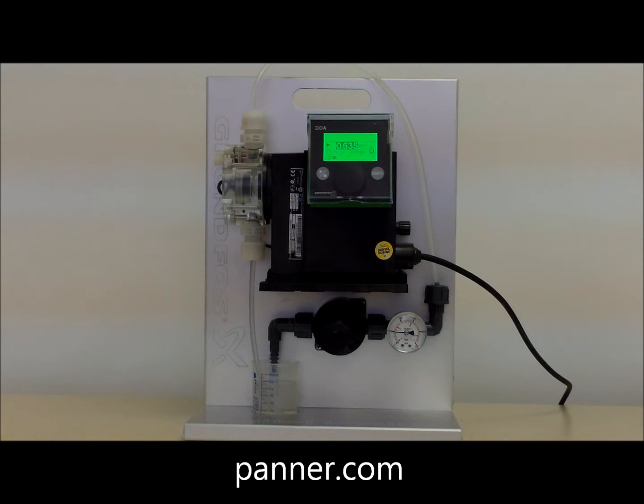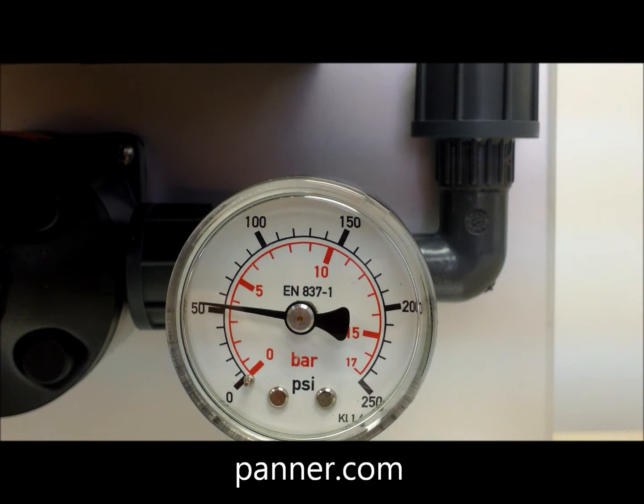The motor-driven Grundfos smart digital pump delivers chemical in a smooth, steady flow, which improves chemical mixing in your process. It also avoids large pressure pulses that damage piping and shorten the life of system components.